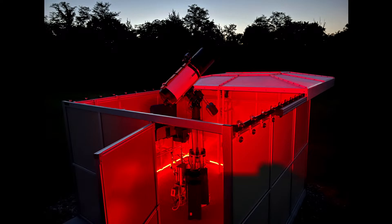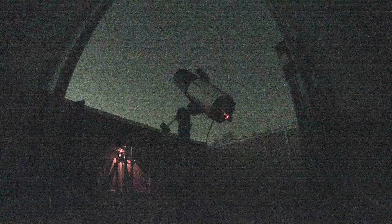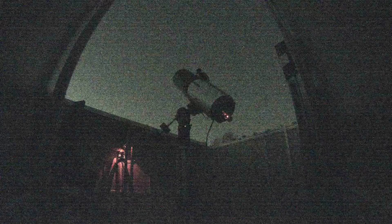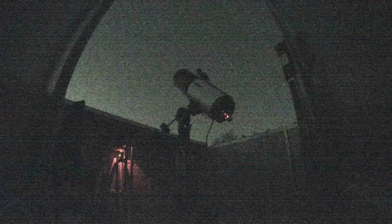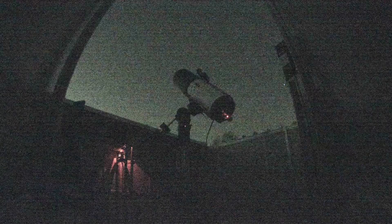So we do a couple of things to work with that. We use a camera in the observatory that we affectionately call a scope cam. That scope cam is a little USB camera with pretty good night vision — pure night vision, no infrared beacon. On a moonless night like tonight, it does a pretty good job in the dark, and that's how we keep track of where the scope is pointing.